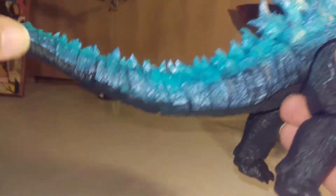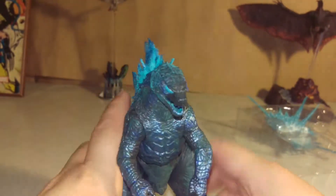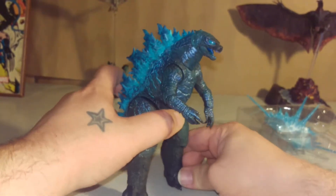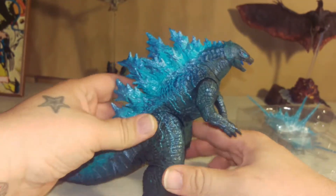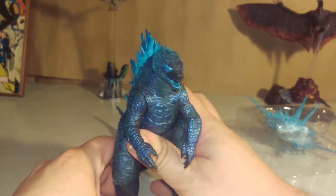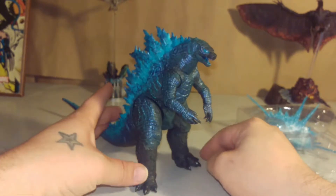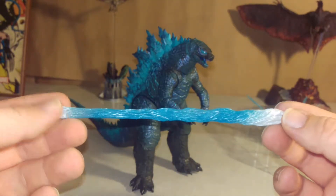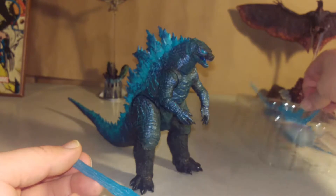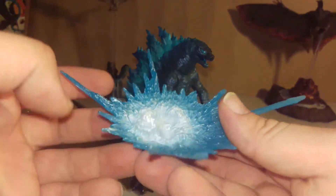Alright, I got that towel on. It's pretty tight. I'm trying to be able to stab her. And so here's his atomic breath, and also after this he's hitting something — not a matter of destruction.